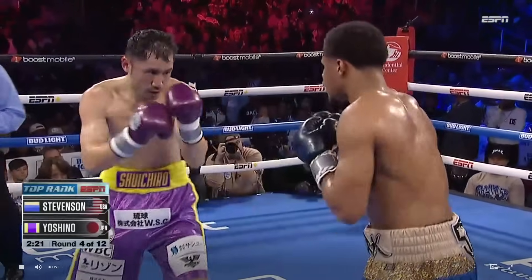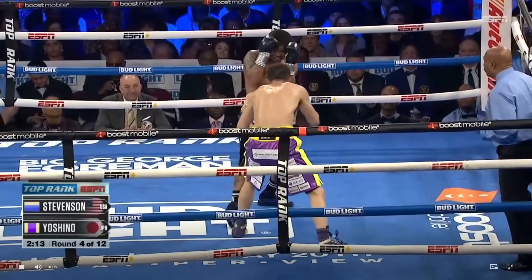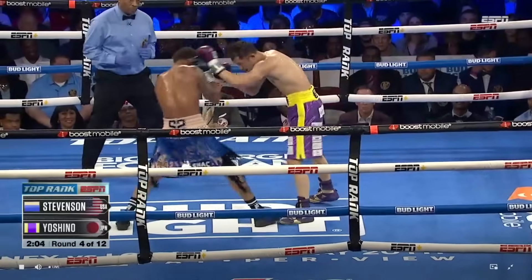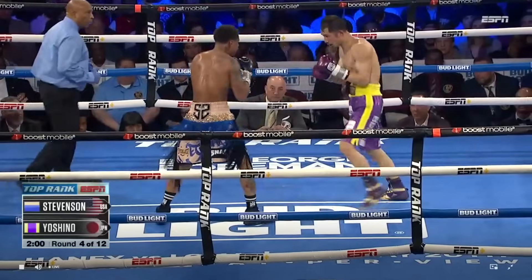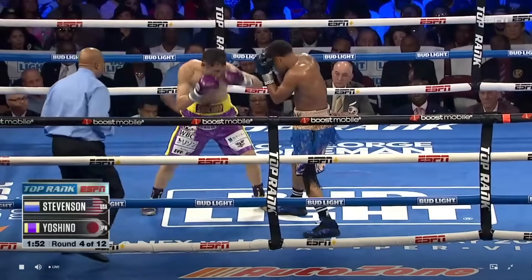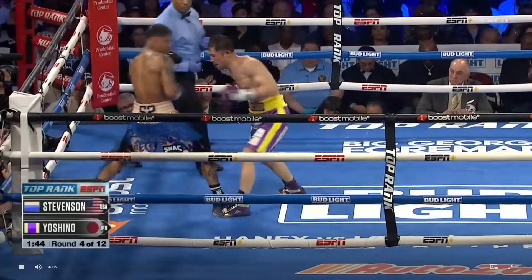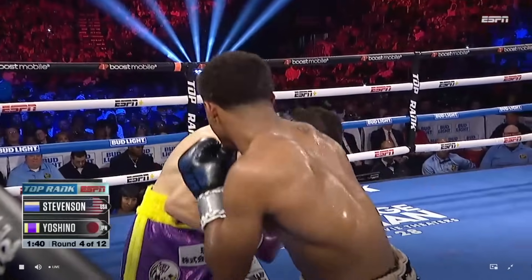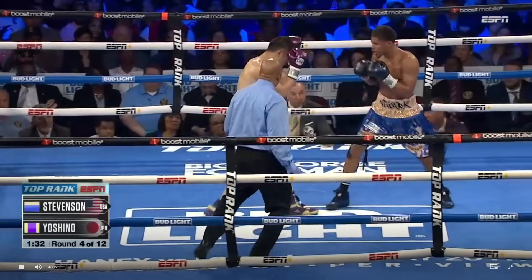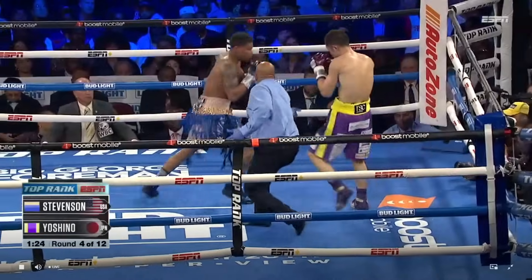Yoshino is trying to stay in that pocket and exchange with Shakur, but Shakur is more accurate and so defensively sound. We always talk about plus-minus when it comes to Shakur Stevenson — the gap between his connect percentage compared to his opponent's connect percentage on him. Right now it's a plus-minus of 37. He's number one in the world in plus-minus ranking, dominating right now, landing 49% of his punches compared to Yoshino's 12%. Yoshino's corner wants an answer — punch with Shakur Stevenson, don't wait for him to punch because it's too late.